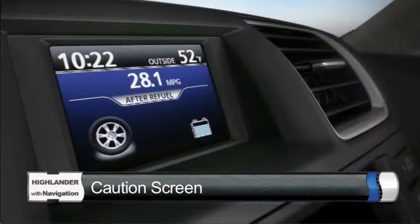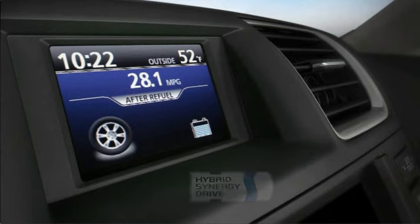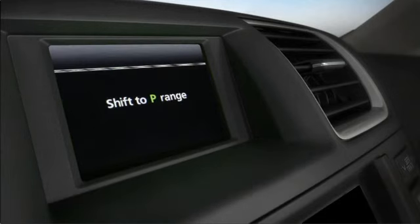Please note that a shift to Park range will be shown on the multi-information display if the transmission is in neutral with the vehicle stationary, a door open, and the Ready light illuminated on the instrument panel.